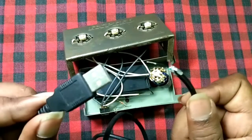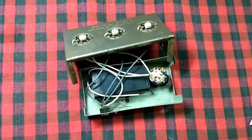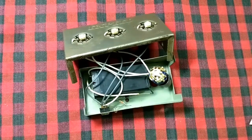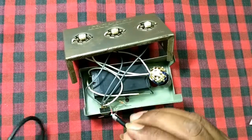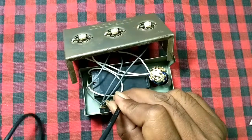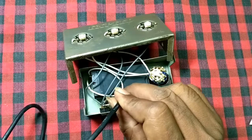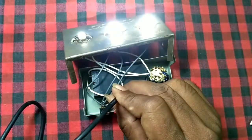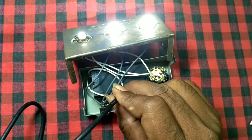This is a USB cable I stripped. I am connecting it to a power bank to check whether it will work directly. And it's working — it should work, actually.